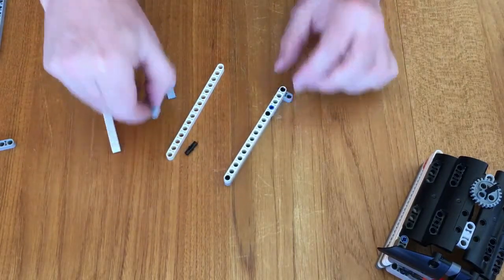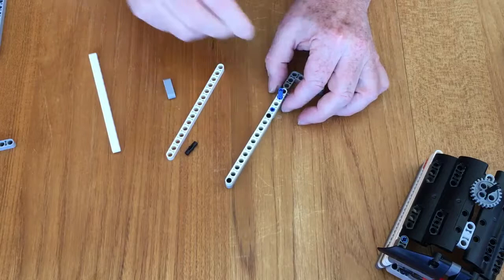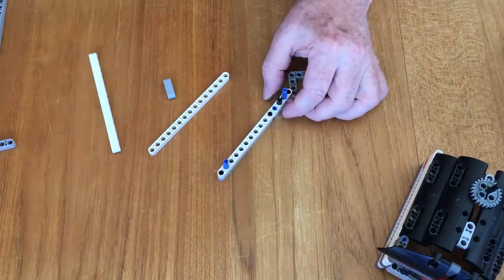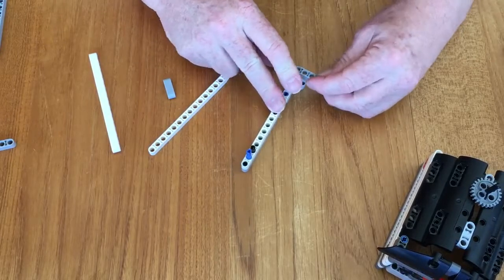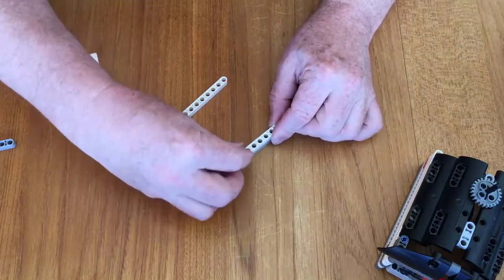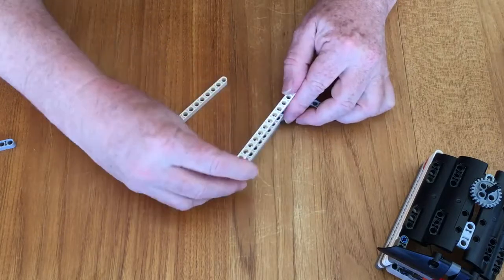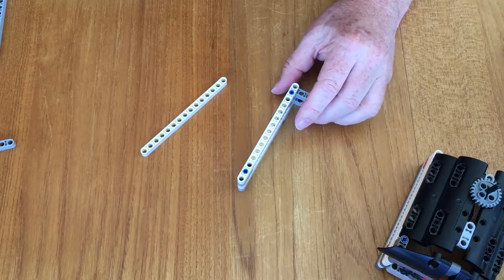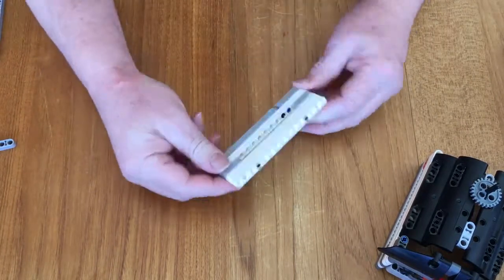Now we're going to add a back brace and front vertical. So we're going to come in one hole at each end — that's our starting piece — and then we're going to add another black peg on the inside of either of those two. This is the back so I'm going to place this here. I'm going to take the three beam and place it at the front. Now I'm going to take another 15 beam and two more black pegs. I'm going to come into the fourth hole on each one and stick another one on top. So there's the first piece.